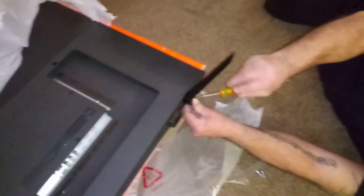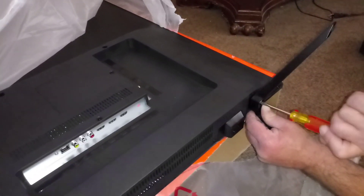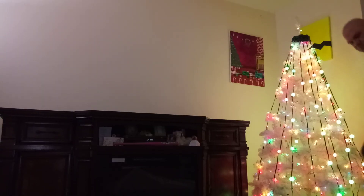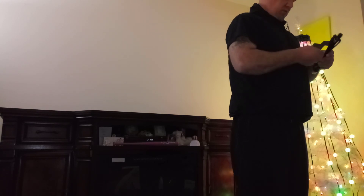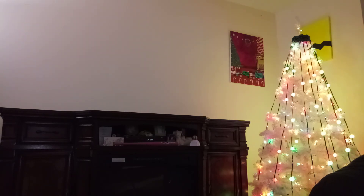We're getting it done. We'll try to slide this. We'll plug all that in when we get to that. That's over here anyway. We'll get that when I set it up. That's why I want the cord hanging off — I'll just plug it off the side.